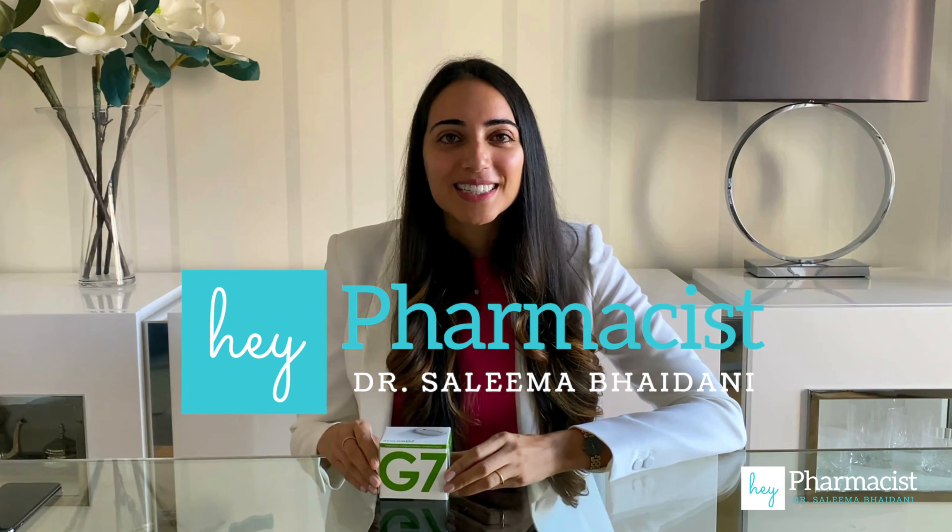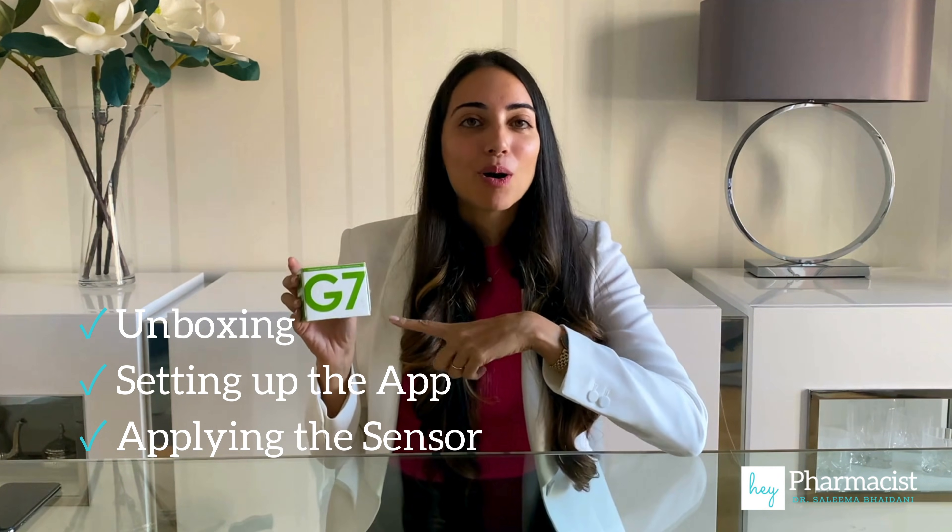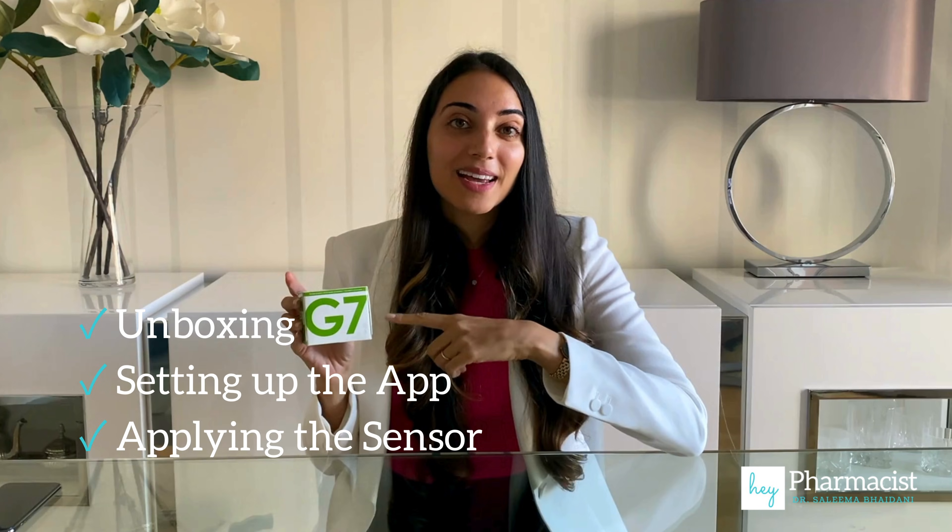Hey pharmacist, welcome back to the channel. Today we're going to be doing an unboxing of the Dexcom G7. I'm also going to be setting up the app and applying the sensor to my skin. I've never done this before, and the reason I did that is so that we could go through the patient journey together of what they may experience the first time they open their Dexcom G7.